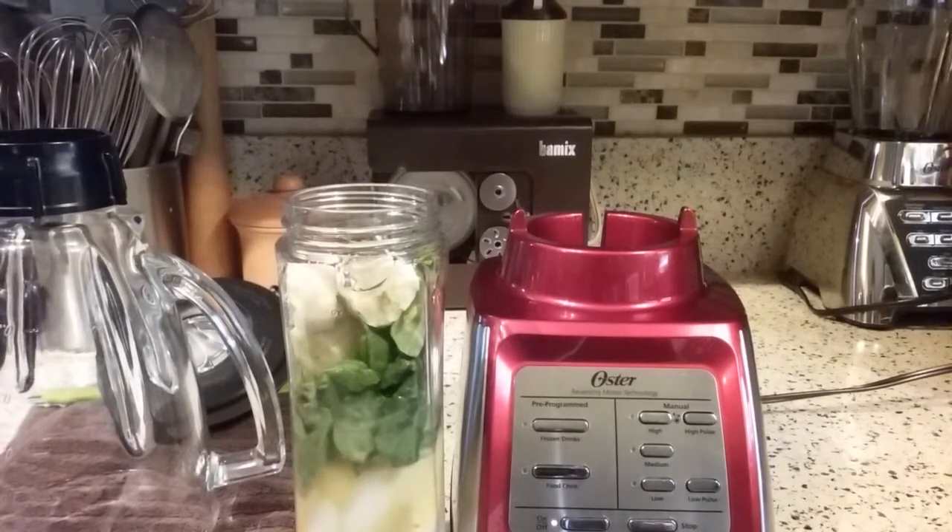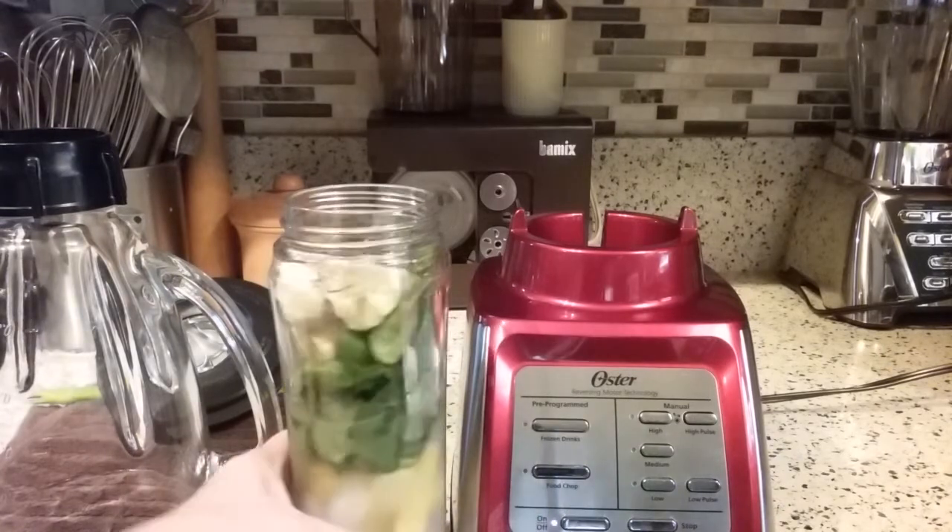Hi there, I'm back and I'm doing a short video here, back to the Dual Action Blender by Oster. I had a request from one of my viewers to show how to make a smoothie in the to-go cup that comes with this blender.